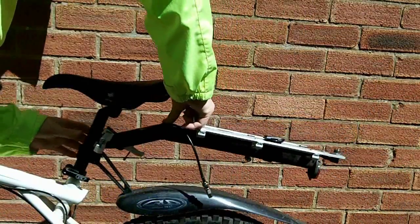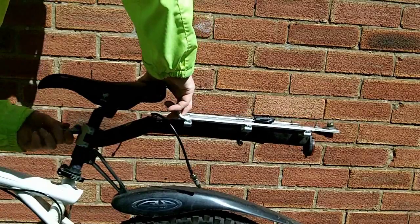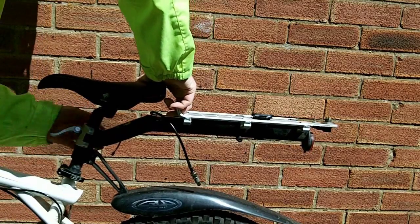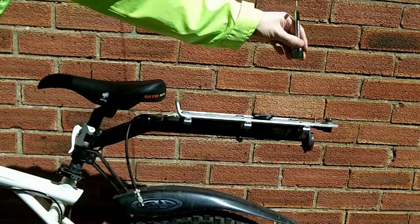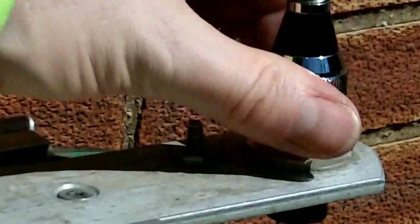I use a modified luggage rack with an aluminium base plate fitted so that the antenna can be mounted securely on the back of the bike. There's only one connection between me and the bike using the short BNC lead. Normally the bayonet is not engaged, so if I need to get off the bike quickly I can do so safely.